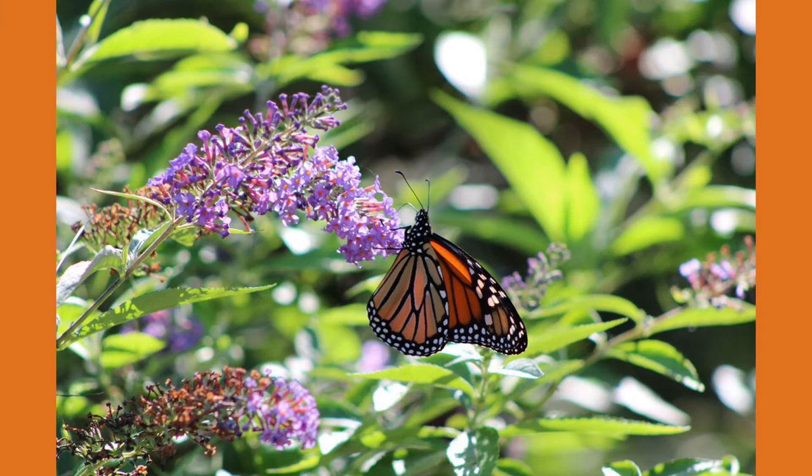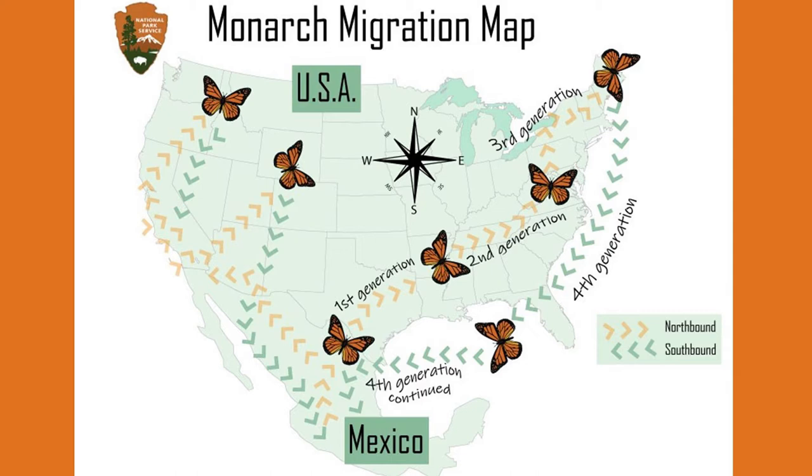Monarchs are native to most areas across North America and are divided into the western and eastern populations. The western monarch population breeds west of the Rocky Mountains while overwintering in Southern California, while the eastern population breeds in the Great Plains and Canada while overwintering all the way down in Mexico.